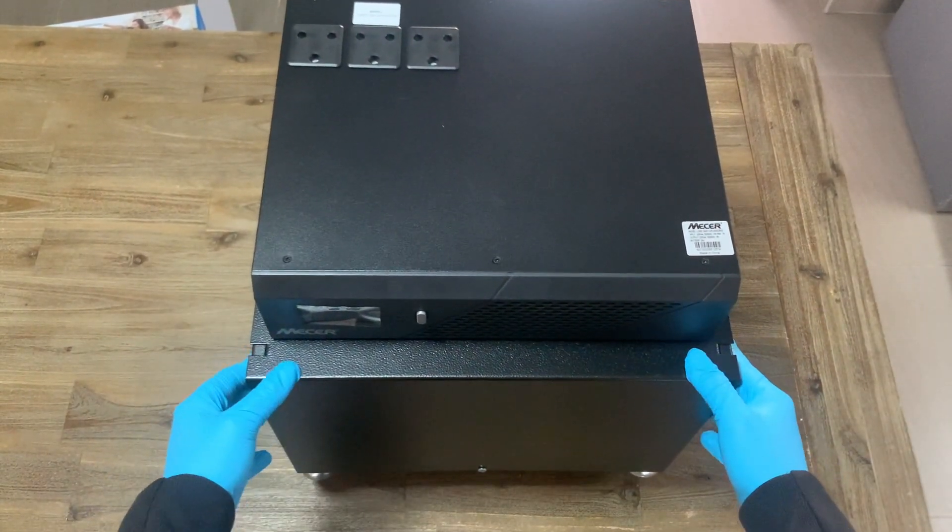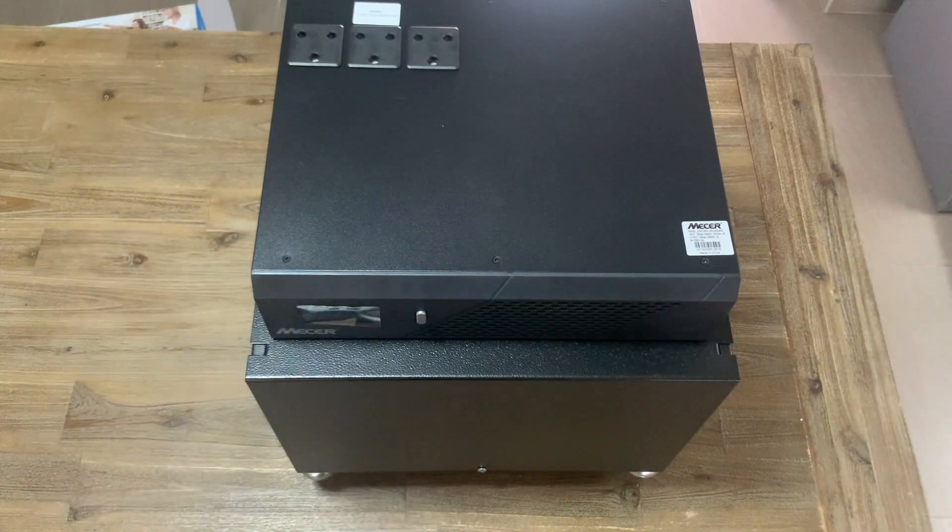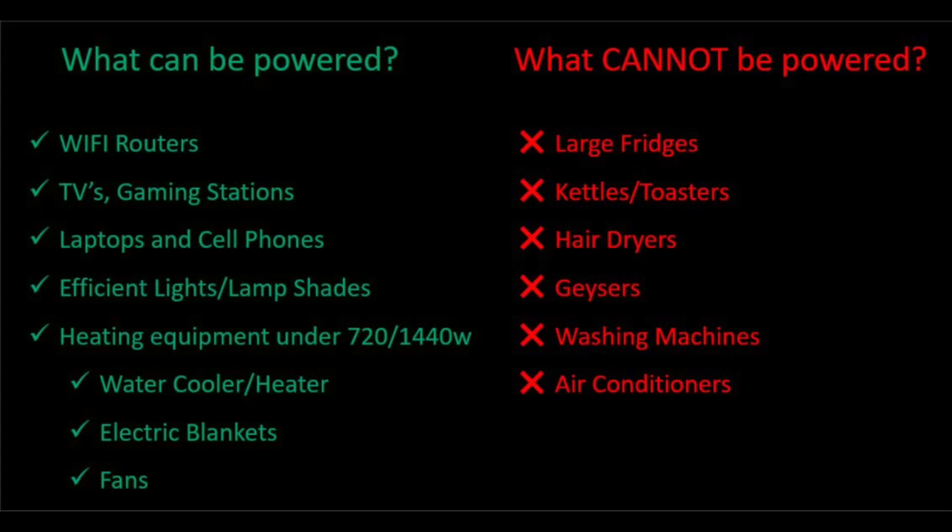Let's take a look at an assembled unit and how it works. In case you don't make it to part two, I'd rather throw this in here — so this is a list of things that can be powered and things that cannot be powered with the unit.